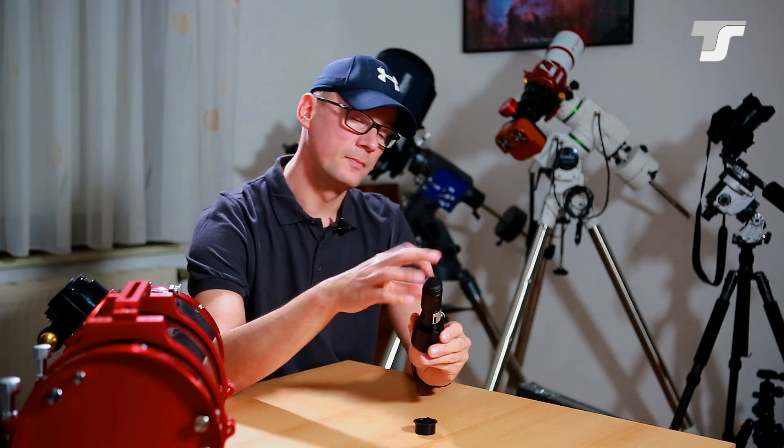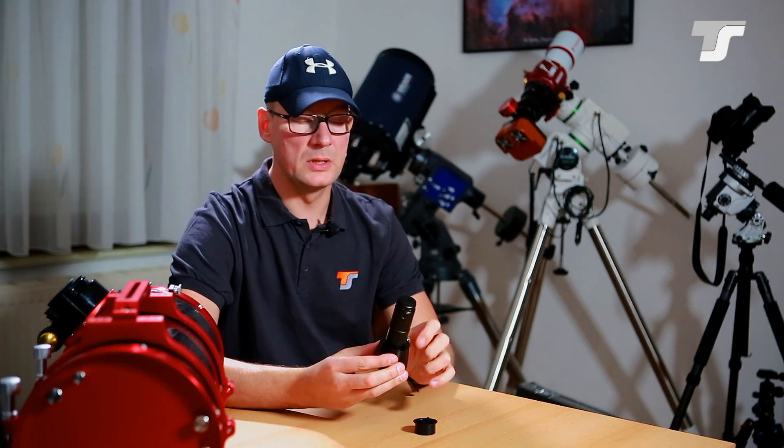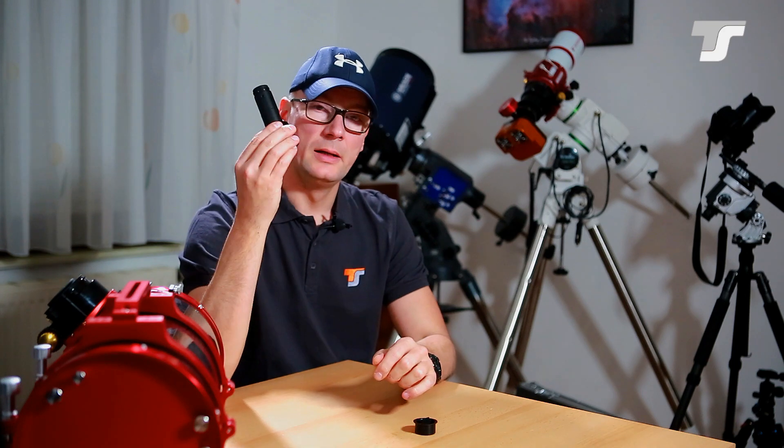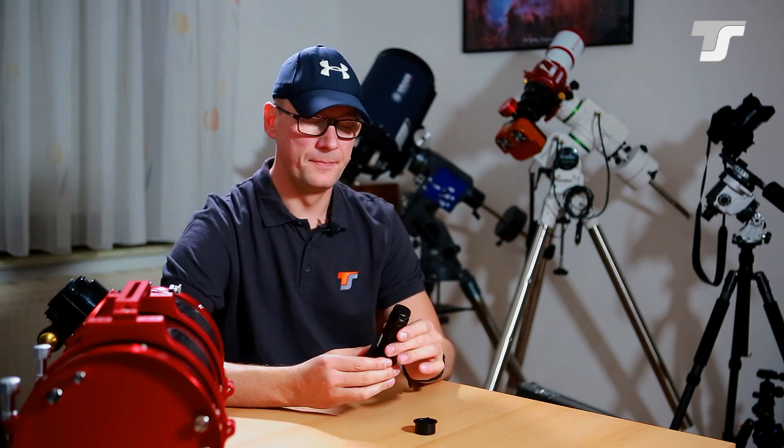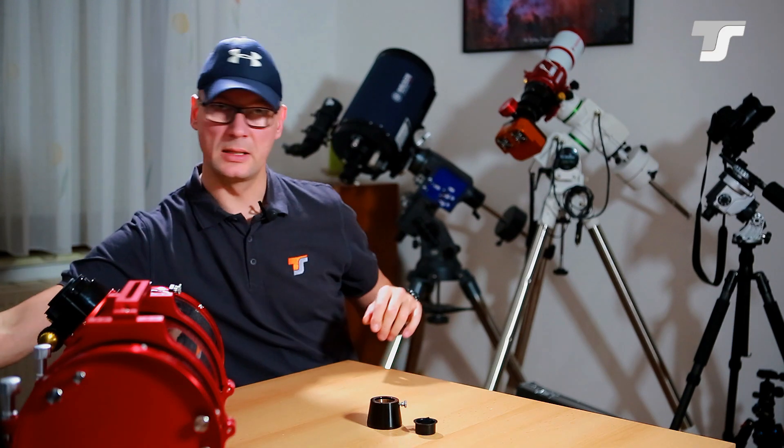If you want to use the telescope visually — I would not recommend it, as that's not its intention, but it is possible. More often this adapter is used to hold your collimating laser. That's what it should be used for. I'll cover the collimation topic in just a couple of minutes.